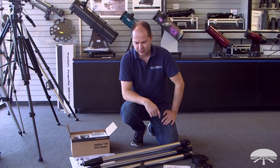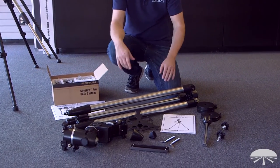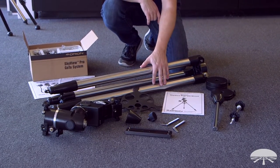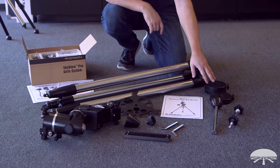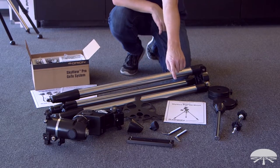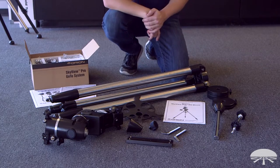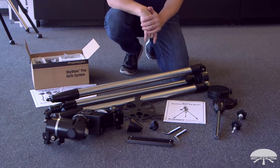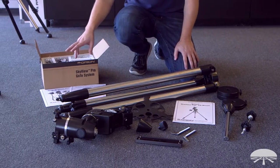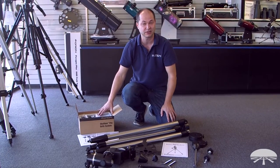Here we have all the components to the Skyview Pro GoTo system. On this side is the mount itself, tripod, and the head. This is the accessory tray that goes in between the tripod legs. On the side here, the counterweights, the counterweight shaft, and the center support tray. In front, some of the small pieces: the latitude adjustment bolts, slow motion knobs, the dovetail bar. It comes with a manual to help you assemble it. Over here are the components to the GoTo kit — it comes with a manual for assembly and how to use the hand controller, and all the various parts and pieces needed for assembly of the GoTo system itself.